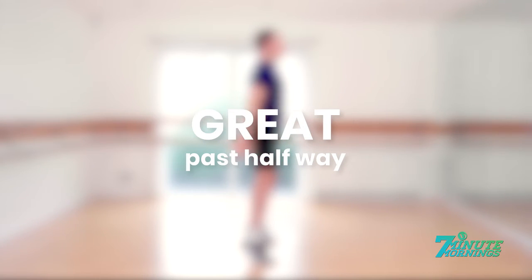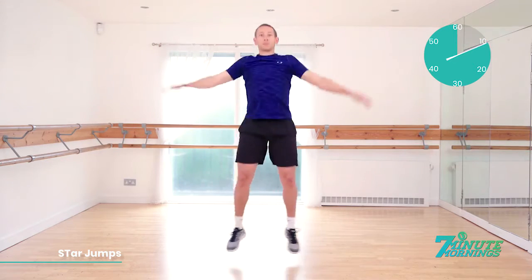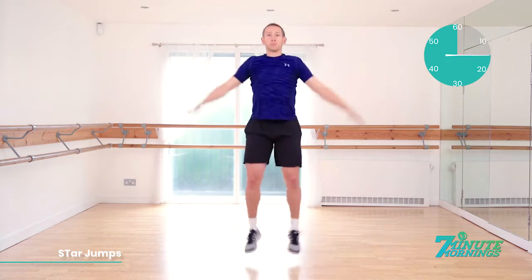Great. We're past halfway. Keep it going. Coming up, star jumps. Ready, set, go. Good. Staying light on your feet. Jump with your feet close together until they go wide apart and your arms lifting by your side in coordination with the feet. Staying light on your toes. Continual motion. There should be no pausing throughout this exercise.